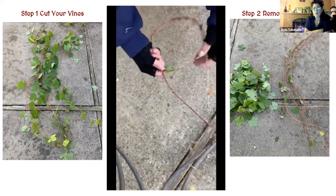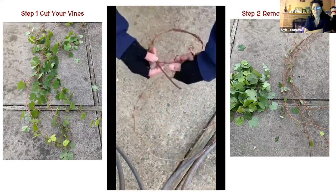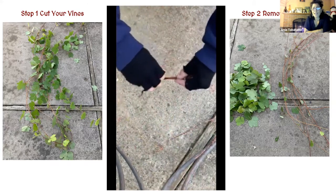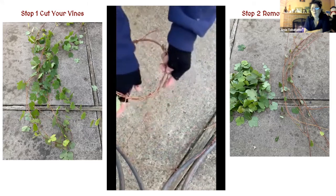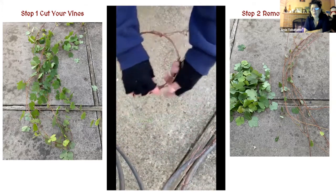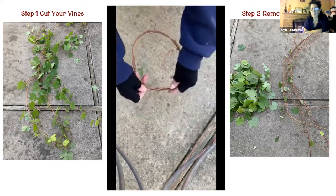Depending on what size you want — if you've got a really short vine, just make a smaller wreath. The one in the picture before was about 14 inches in diameter, and this one here is about eight inches in diameter. It's also a thinner gauge vine, so it's a little bit thinner when you wrap it around.